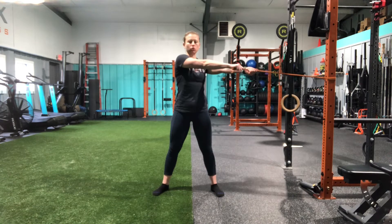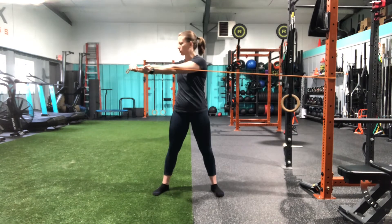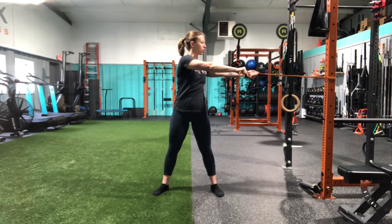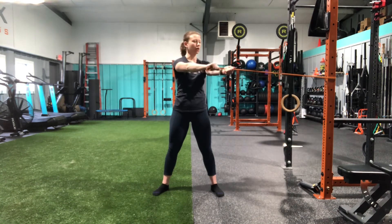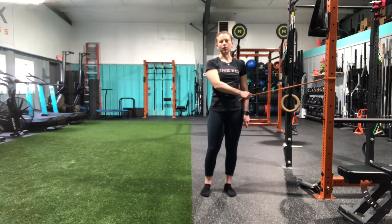Arms are going to be straight and I'm going to rotate my trunk while keeping my hips still. Hips are staying straight forward, arms are staying straight, and I am rotating through the upper body. That is our wide stance payoff rotation.